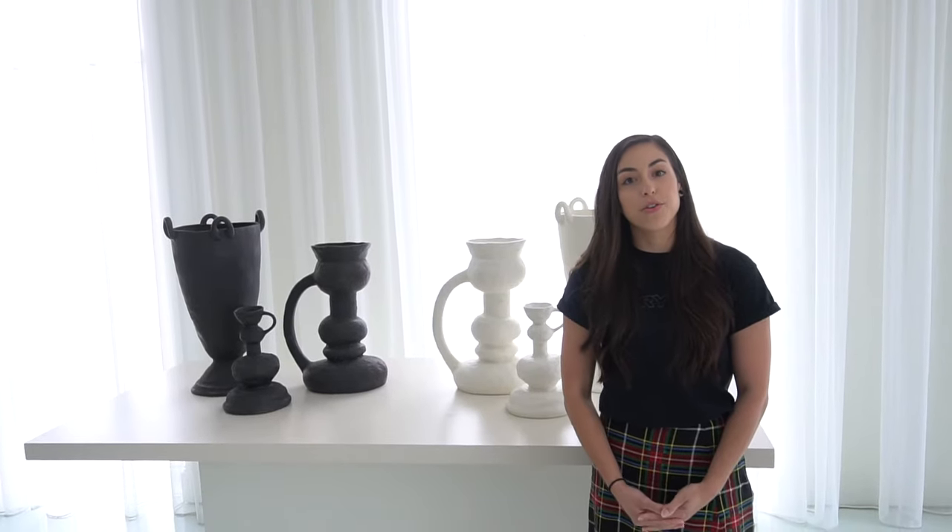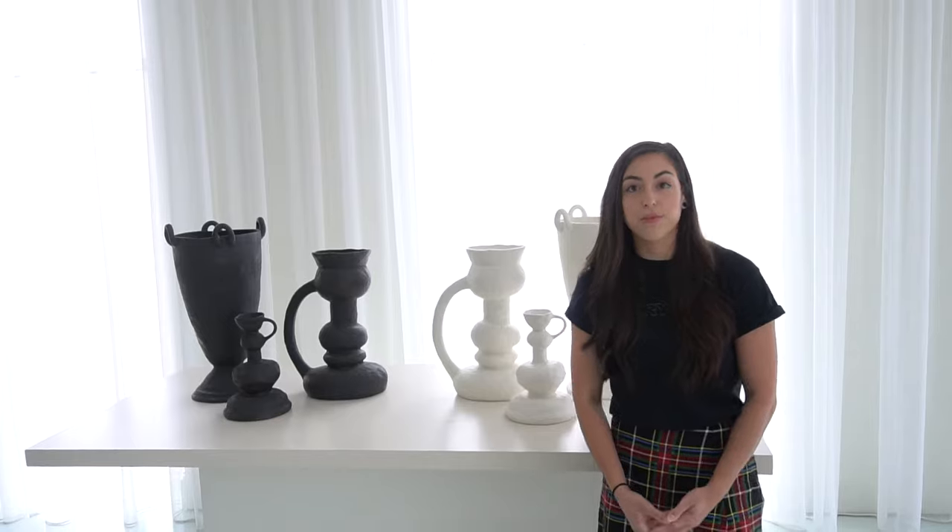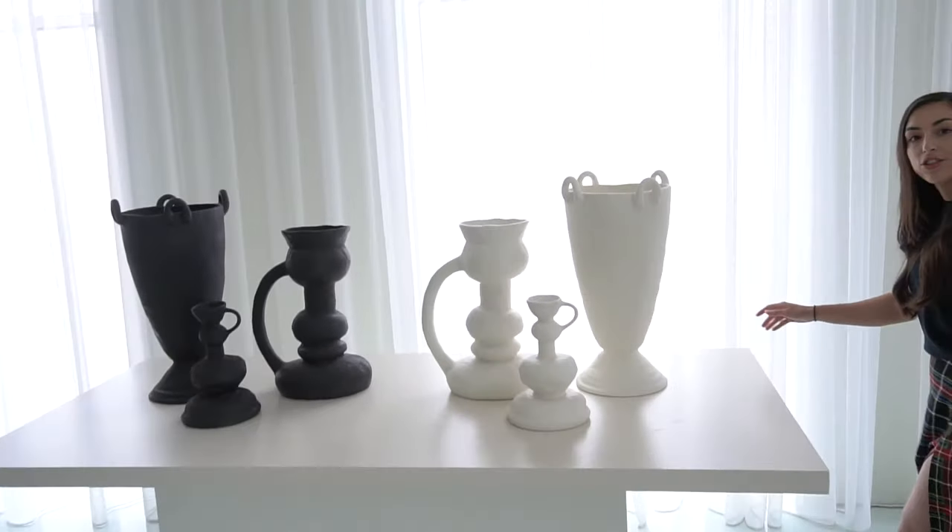Hi, my name is Cleo and I'm going to walk you through the Lemieux at Sea collection for Global Views. These are some of our summer introductions.